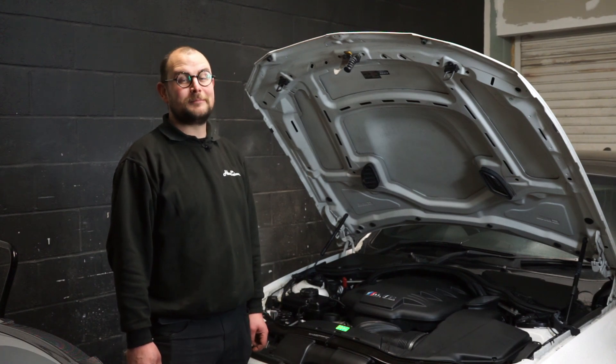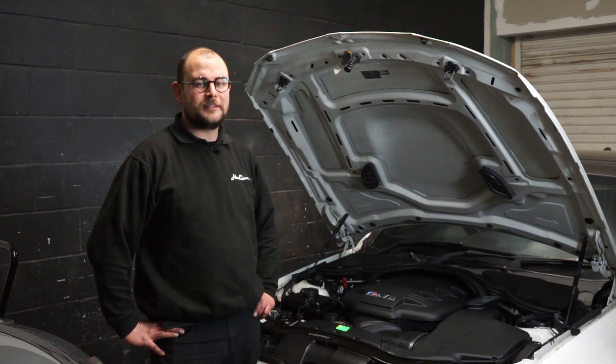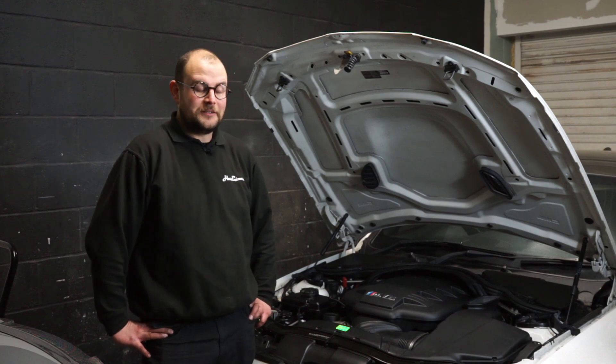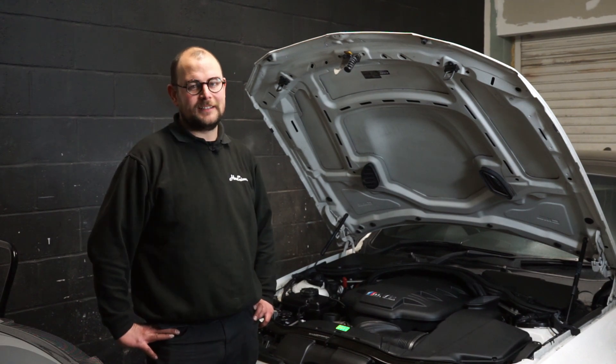This car is now ready for many more happy miles, and I'm going to go enjoy them as soon as the weather cheers up. Thank you very much for watching — if you'd like to see more of what we do, please like and subscribe, it really helps us. We're hoping to do more with our YouTube channel this year, so keep watching and we'll give it back in terms of plenty of content.